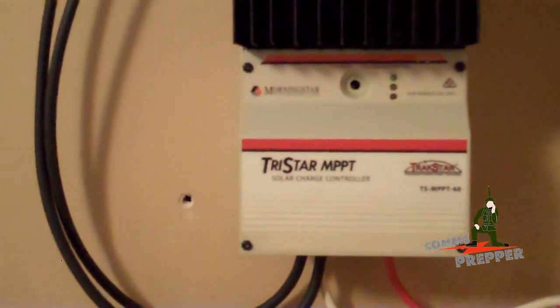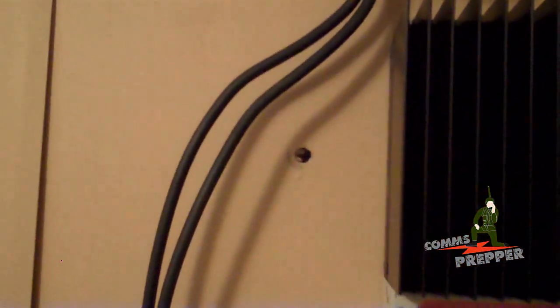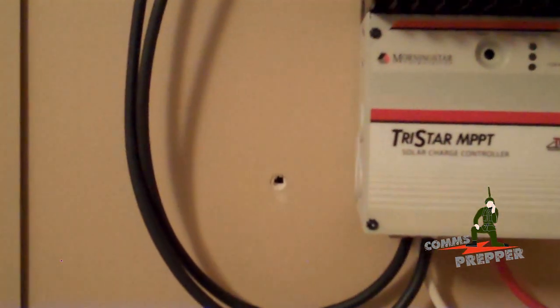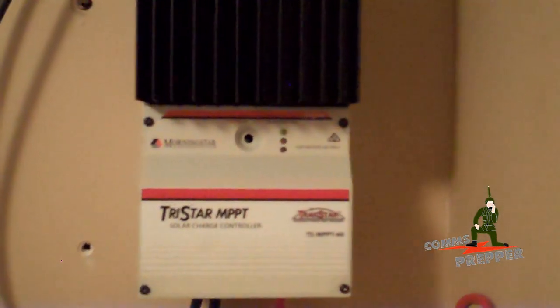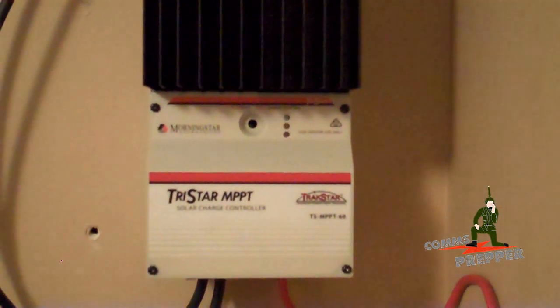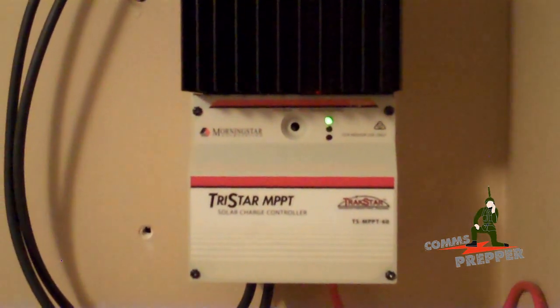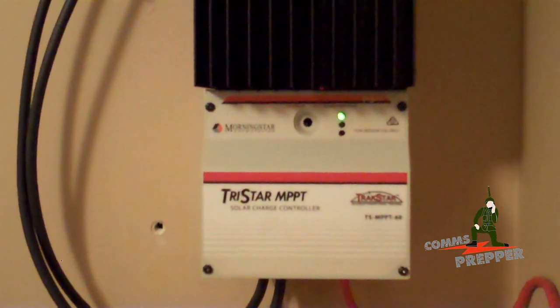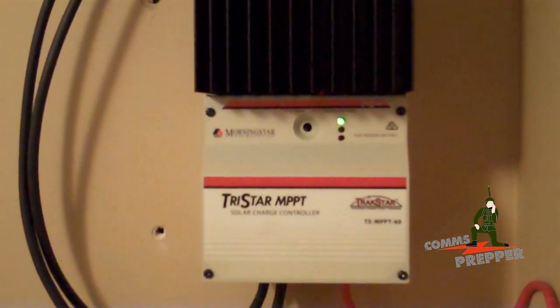So we'll get working on the earth ground for the charge controller, and then get some drywall compound to plug those holes from the old charge controller. That was actually the first charge controller, then we went to the second charge controller, and now we're on the final charge controller. We'll wrap this video up, and as always, thank you for watching and subscribing. This has been the Comms Prepper with the fourth video in the playlist series on Morningstar's MPPT 60 charge controller. Thanks for watching, guys.